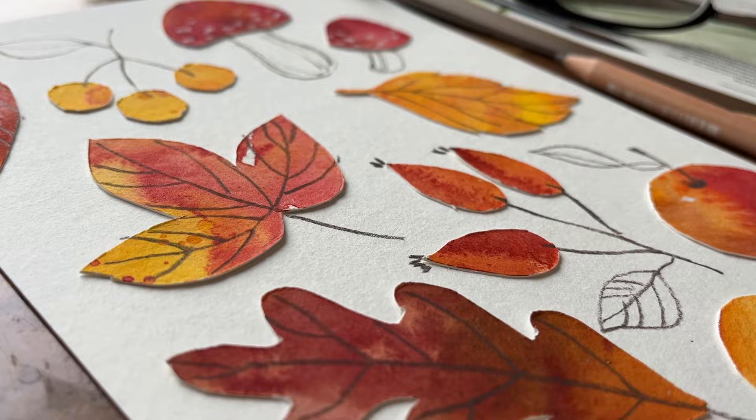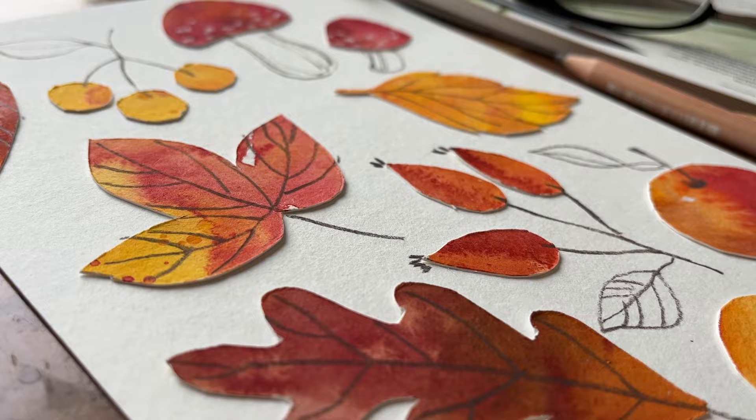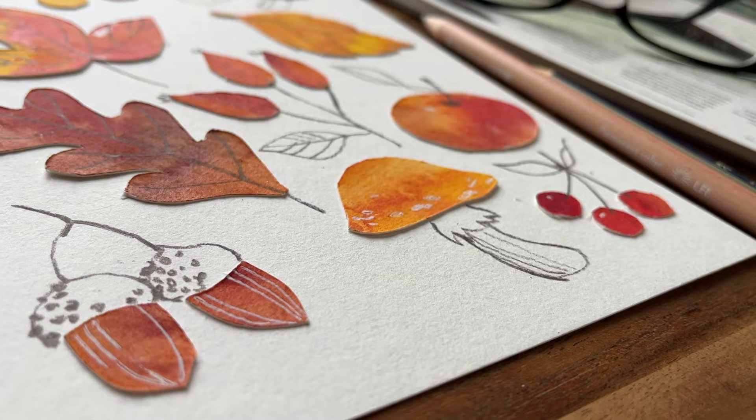I really hope you'll enjoy using this technique. I think it captures the beauty of autumn so wonderfully. Being able to cut out various shapes from textured paper gives you so many options, and it might be something that you've never considered before.